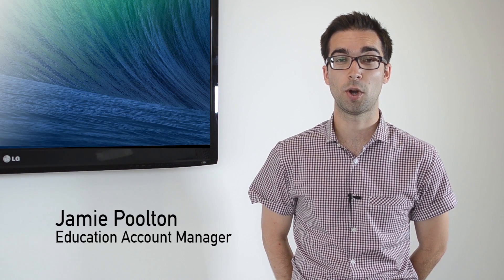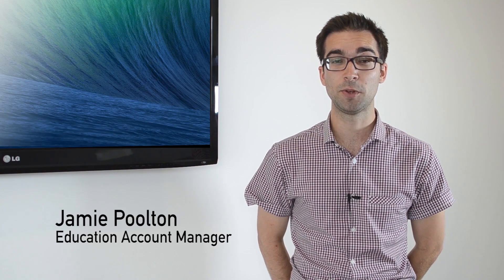Apple TV has been really popular in the home environment for quite a while now, but it's in education that we really see the benefits of AirPlay mirroring and a few other great features. So I'm going to take a couple of minutes to show you how easy it is to set up the Apple TV with an iPad in your classroom.